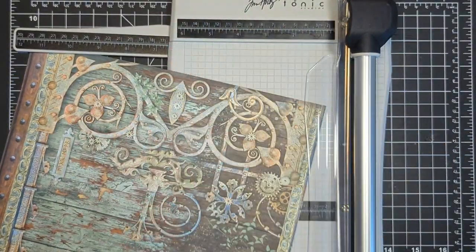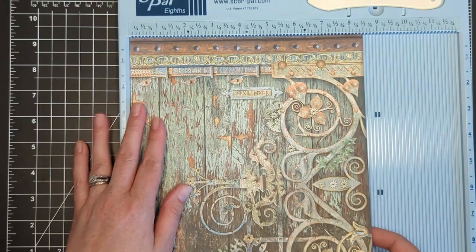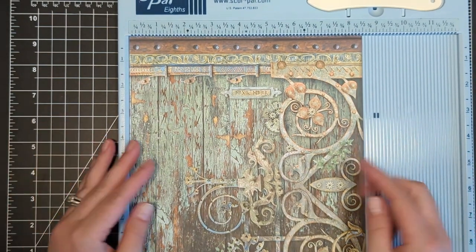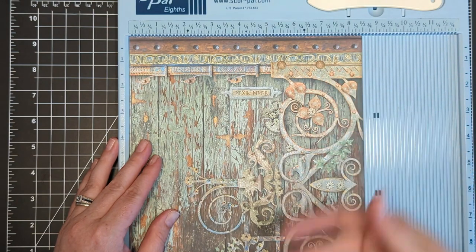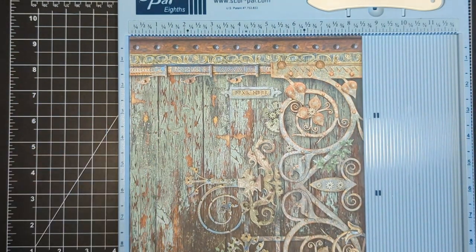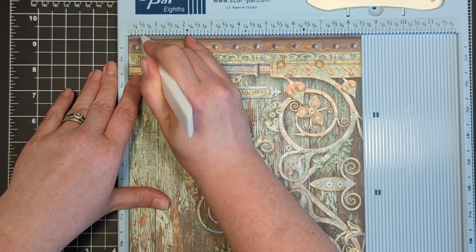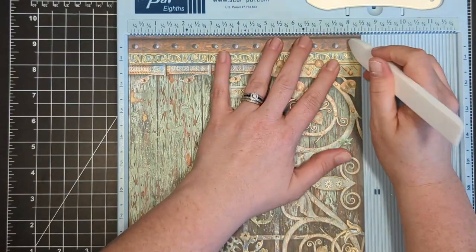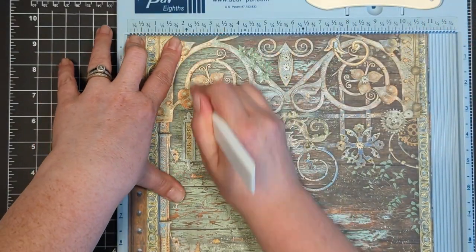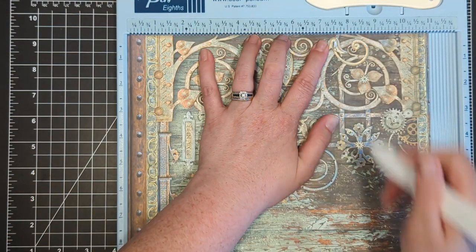This large leftover piece is going to be used on the front of our card. I'm going to grab my scoreboard and pop it in across the 8.5 inch side, deciding which side I want as the front of my envelope. I'll score across the 8.5 inch side at half an inch and then move over to eight inches. Then I'll rotate my paper one turn to the left — that will be the top flap that closes my envelope — and score at two and a quarter and then seven and a half.